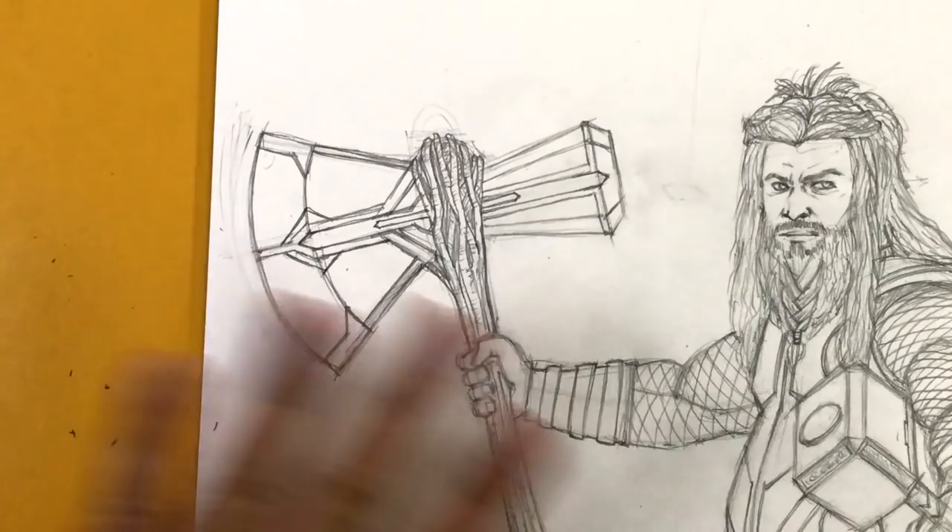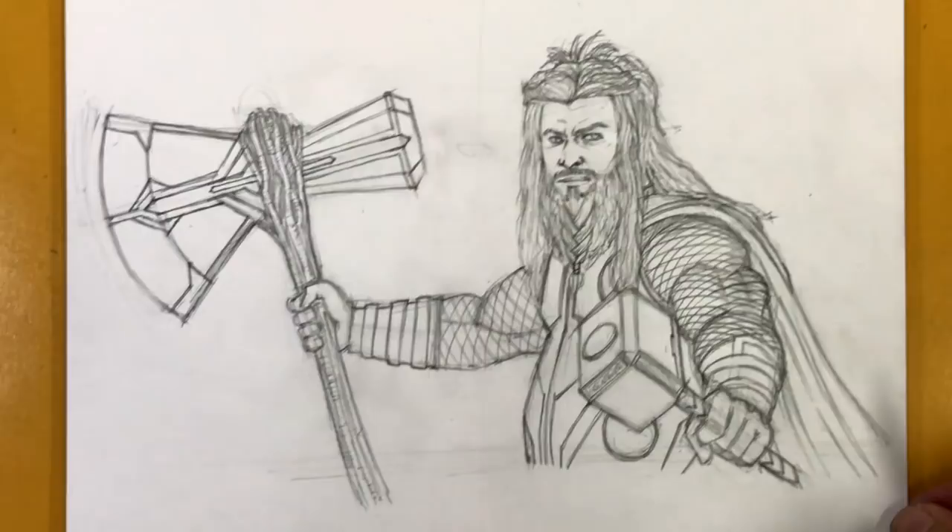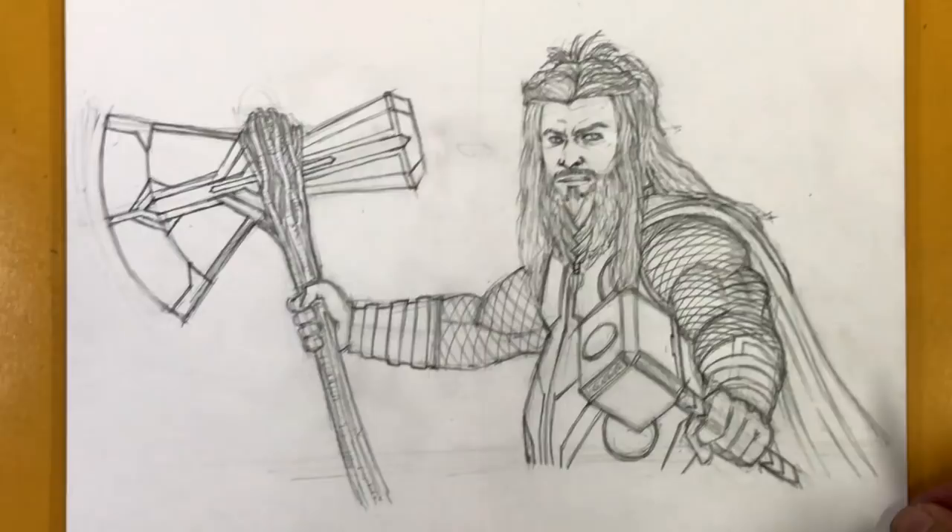And there you go, you guys — this is a pretty long tutorial as I anticipated. I do apologize that you guys have been asking for this tutorial for a while but I just haven't been able to do it because of my wrist. And there is Thor from Endgame. I hope you guys enjoyed this tutorial and I will catch you guys in the next one. Take care.